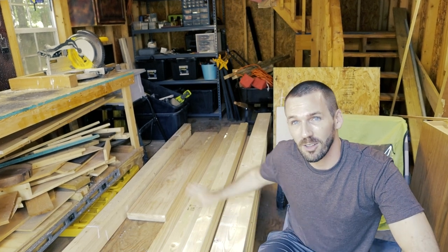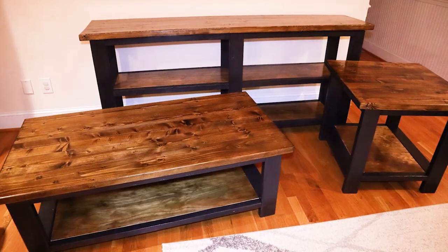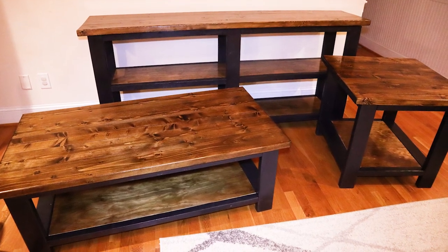What's up everyone? Today we're going to be turning all of this wood into three different pieces of furniture: a coffee table, an end table, and the behind-the-couch table, whatever you would call that. This video in particular is going to be the coffee table.